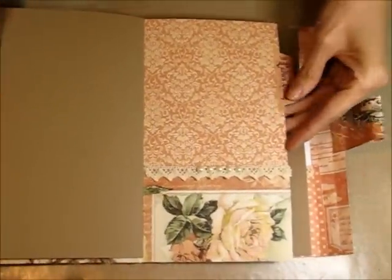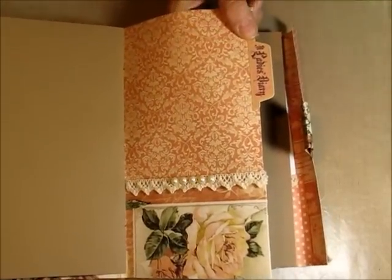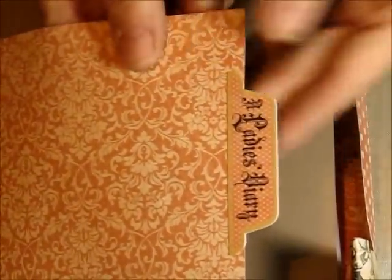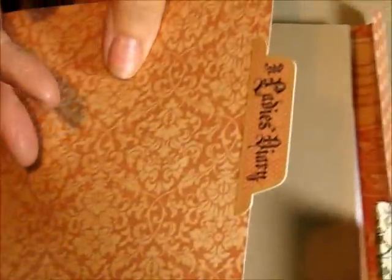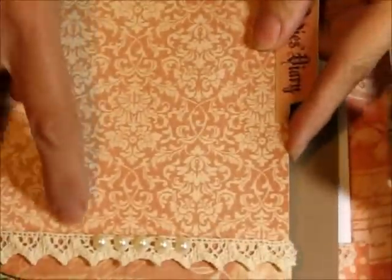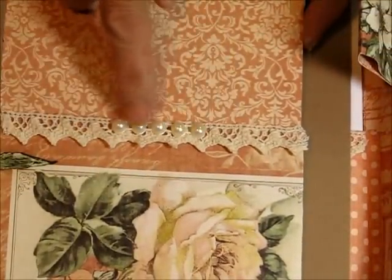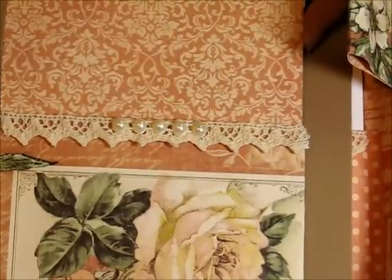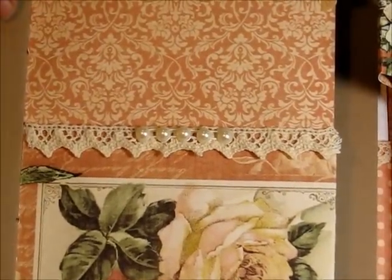Here's a little flap on the inside. I used some lace from my own stash. Here's a couple of file tab stickers from the sticker sheet — I put them on each side of the page so you've got a little file tab thing. And again you've got another pocket here. This is the last of my strip of flatback pearls that was included in the July kit, which gives the lace some interest there.